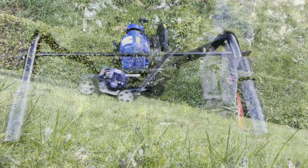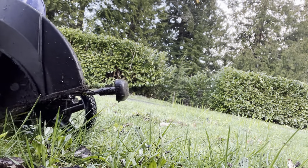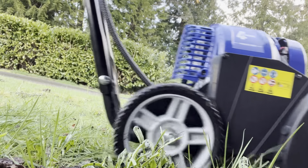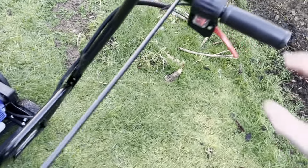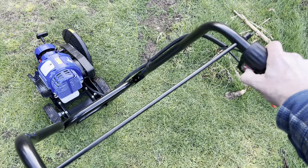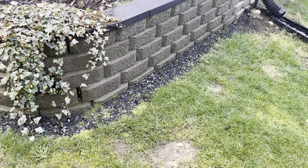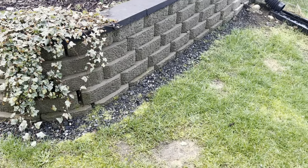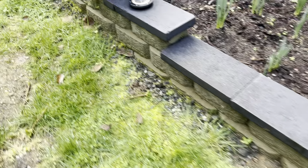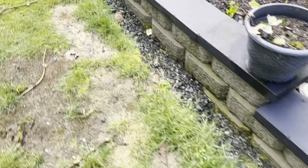So let's go. I will say, this motor is very powerful and it's super easy to push around — I can steer it with one hand. Now when you want to turn it off, just hit this button right here.